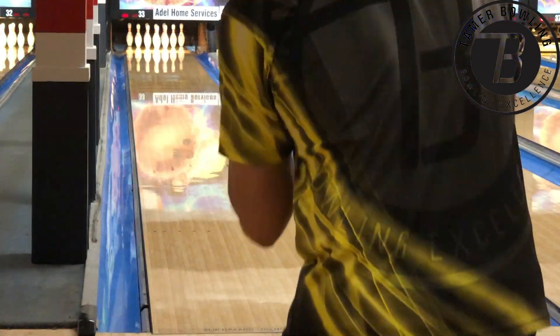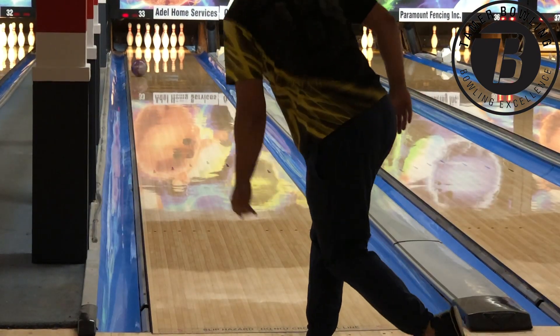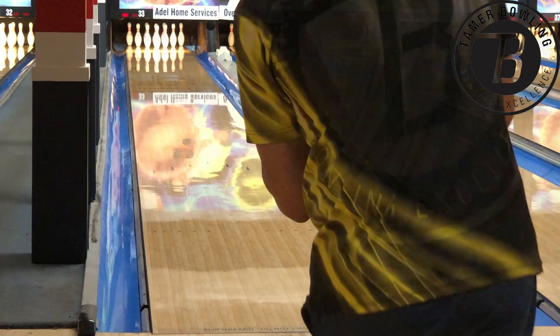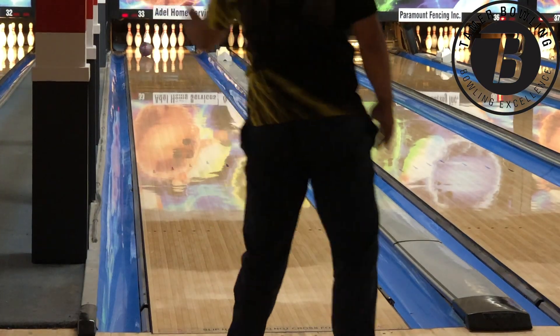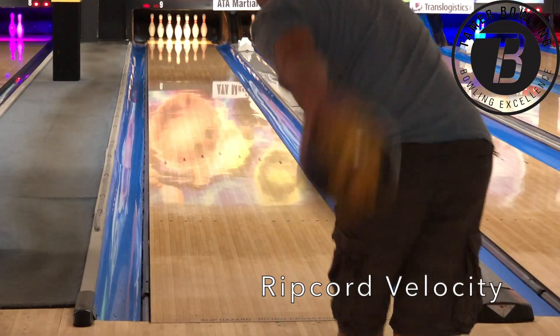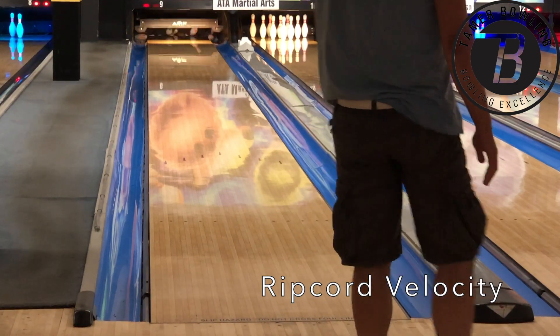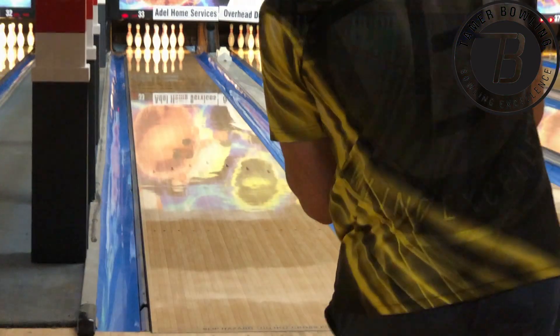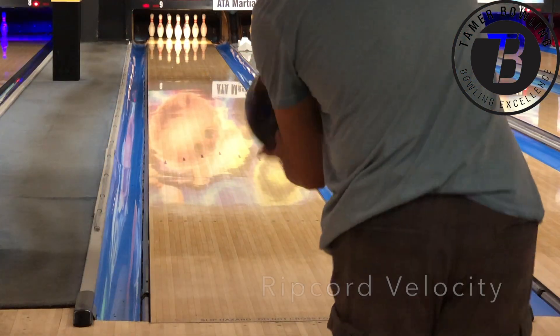The Ripcord Velocity is a touch thinner in reaction — that term I use is my way of describing a sort of later reaction, a skid-flip type of reaction. They go about the same length, but there's a perceived earlier move from the Ironforge because the core is transitioning sooner than the Velocity, which creates a bit of a smoother, heavier roll.